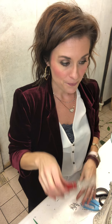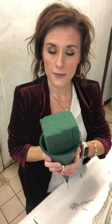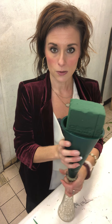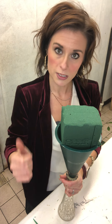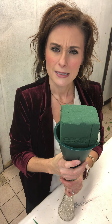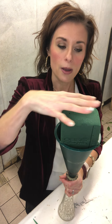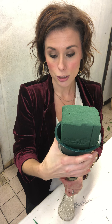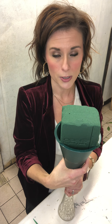I'm going to do a fresh evergreen type arrangement that you're going to be able to take to the cemetery. You see these cone-shaped containers that go down into the ground — usually people do them artificial, but this lady wanted it fresh. The bad thing is you can't really get it to stand up because of that cone. I have my Oasis foam already pre-soaked and a container that holds water — some of them do not hold water.